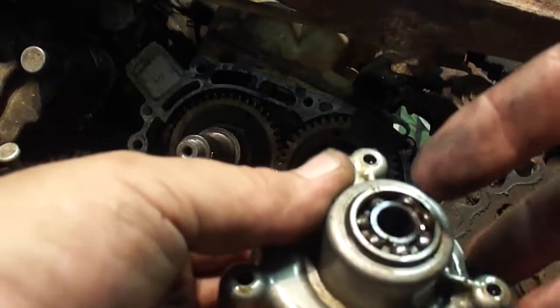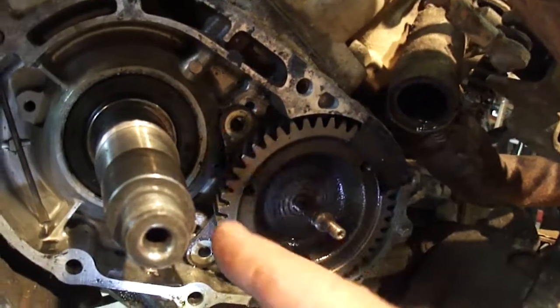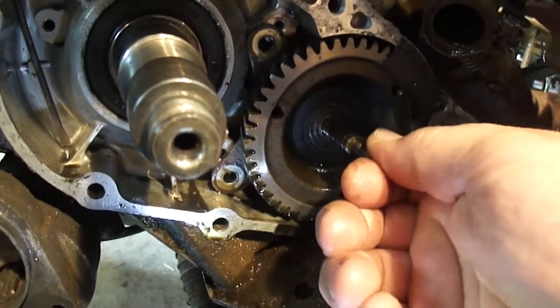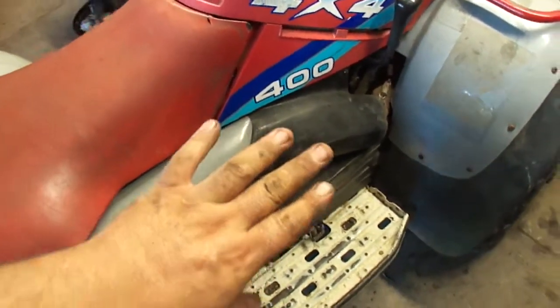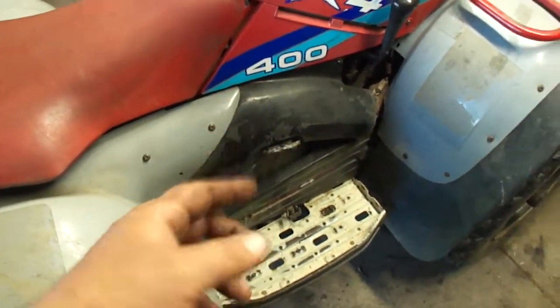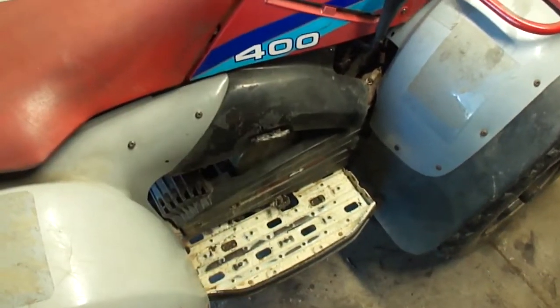I will be removing and replacing the balancer shaft and also replacing a bearing and a water pump. Stay tuned. The real good thing I'm taking this all apart — this bearing is bad. I was getting ready to take this seal out and I noticed this. It is possible to change these seals out on this side of the motor without pulling the motor out of the frame, although I would recommend pulling the motor out to do this job. So I'm going to show you how I did it.